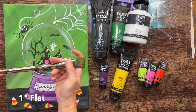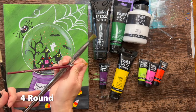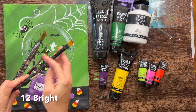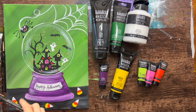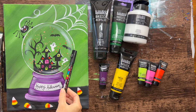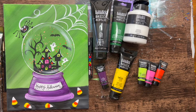For brushes, I used a one-inch flat brush mostly for the background, a number four round brush, and a number 12 bright brush, which was super helpful. There's also a little detail three-slash-zero round brush for tiny details inside the snow globe, and I also used a black Posca paint pen, which was super helpful for lettering and some of the other smaller details.